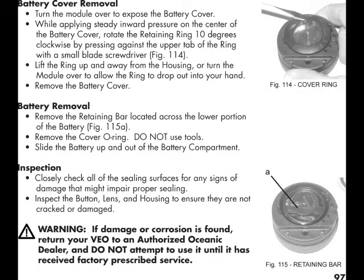Running out of battery during a dive trip? Not a problem. With the Veo 3.0, you can change the batteries yourself.